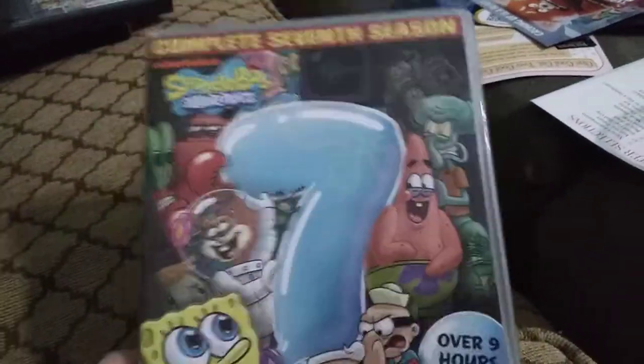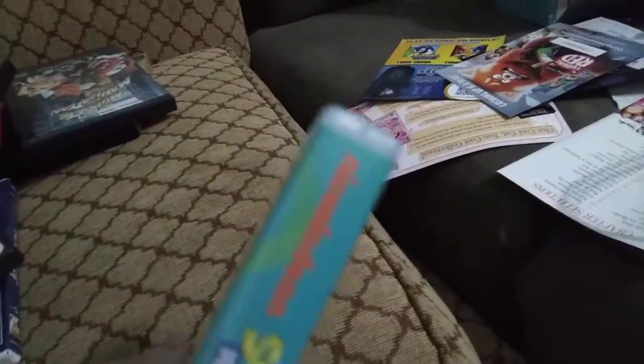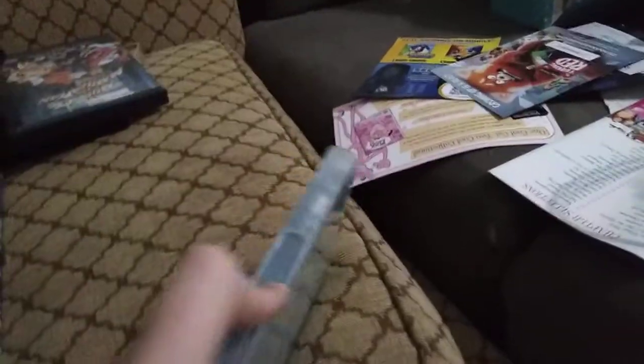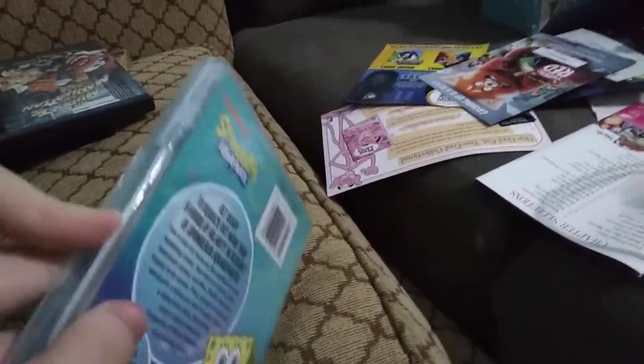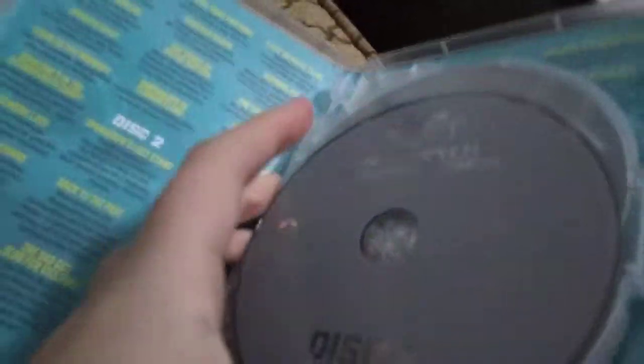And this is SpongeBob Complete Season 7 — more like Stupid Complete Seven Thousand Seasons. The case is transparent with the clay logo. And that's one of the worst episodes ever — One Coarse Meal — because this is one of the worst episodes on this season, which is the worst episode on the entire SpongeBob franchise. But who cares? Here's Disc 1, Disc 2, Disc 3, and Disc 4. Look at all those discs.